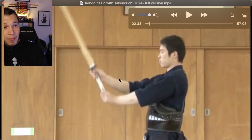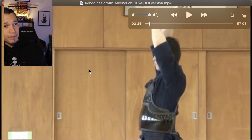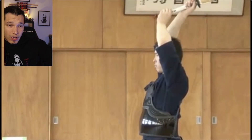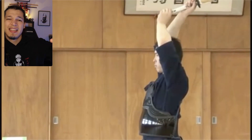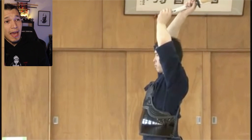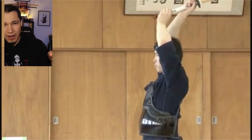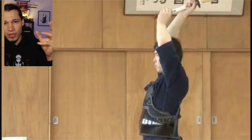As he brings the arms up, he is engaging the shoulder of the right arm over the bicep, and he's applying power with the left hand to keep pushing the shinai up. He's also getting a full over-extension — the full range of motion he can get. When doing suburi it might not look exactly like that every time, but this is a really good exercise: practicing big ranges of motion.